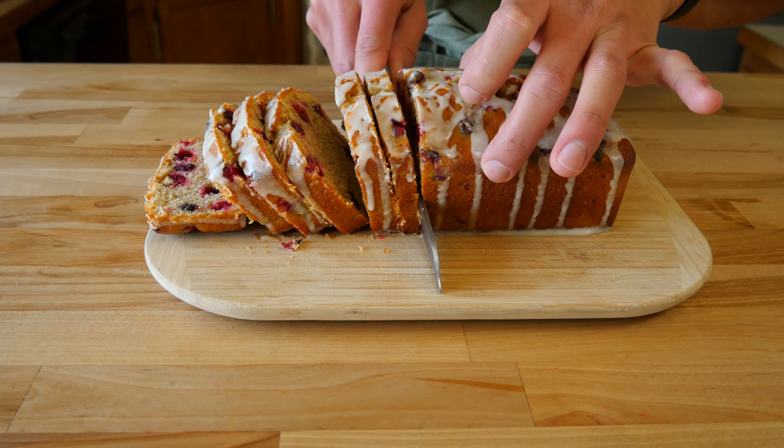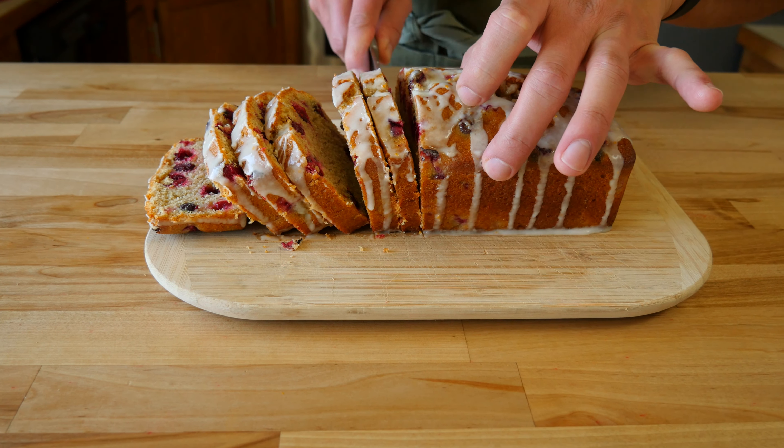Warm a piece up and eat it with butter, use it to make french toast, or give it away as a gift. Whatever you decide to do, just enjoy.